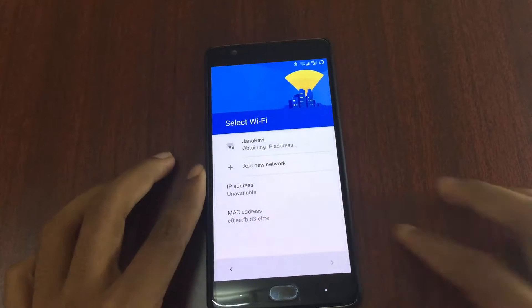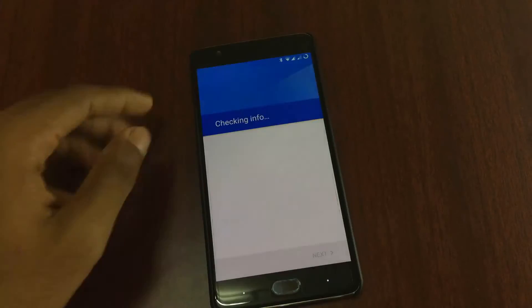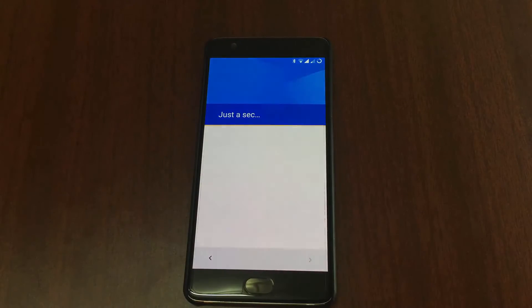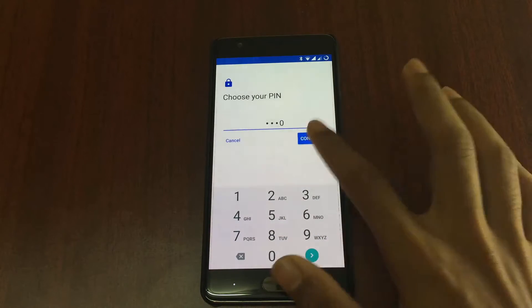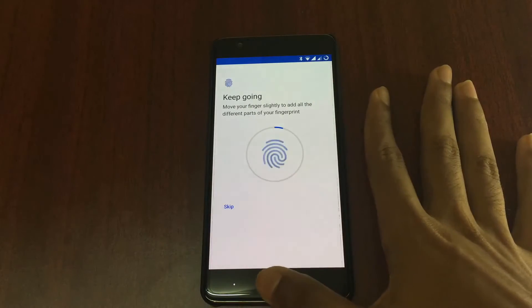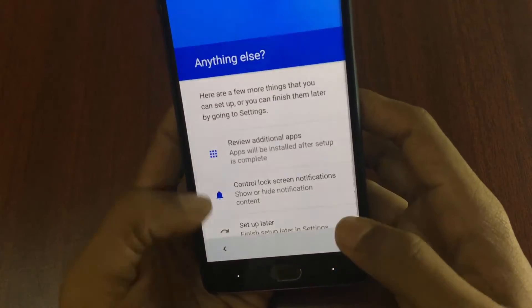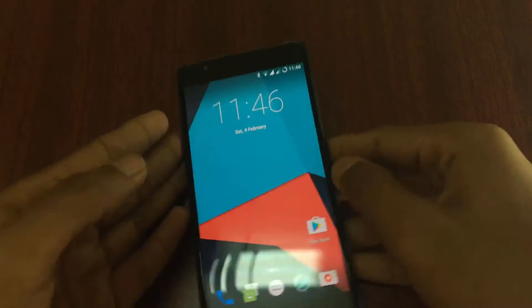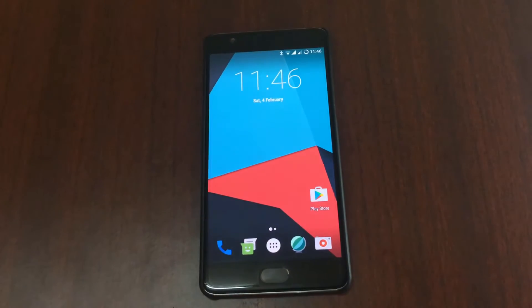Wi-Fi is working perfectly fine, as you can see. I'll add my Google account. After adding it, it'll ask some options — enable all of these and go to next. It's asking for fingerprint, so let's add a fingerprint. The fingerprint is working perfectly fine — you can even skip that. After adding the fingerprint you can see there are additional settings for notifications. Now you've successfully booted into LineageOS on the OnePlus 3.